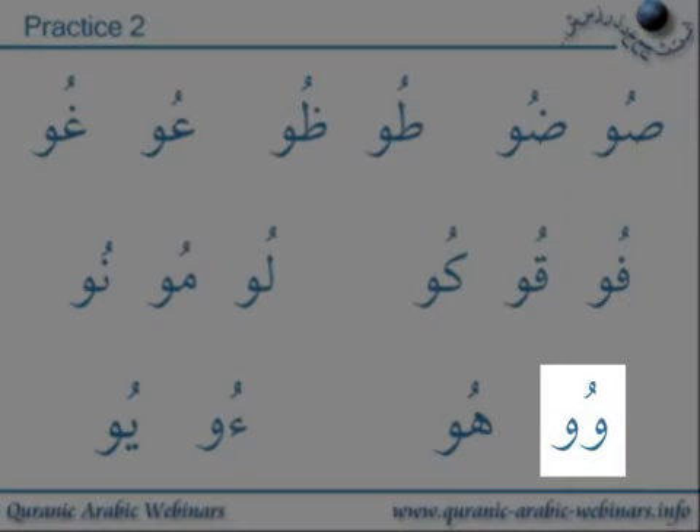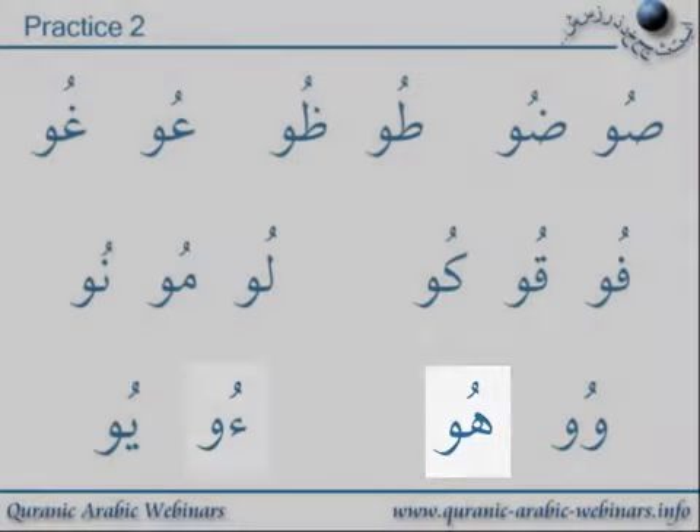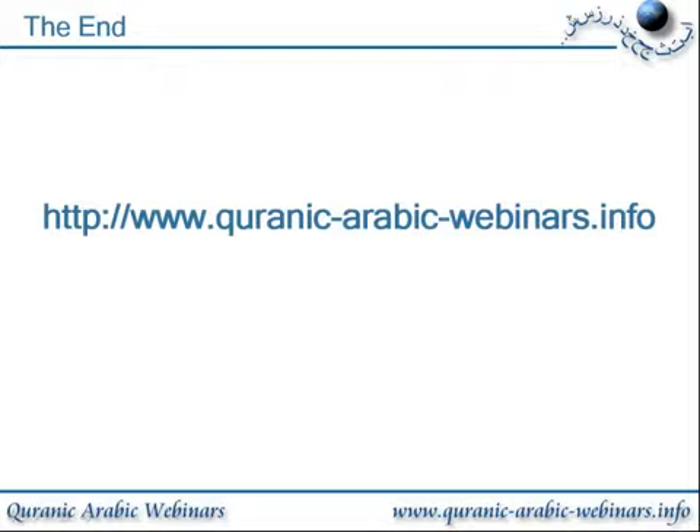Ru. Conclusion: We have practiced the alphabet with Dhamma Waal.